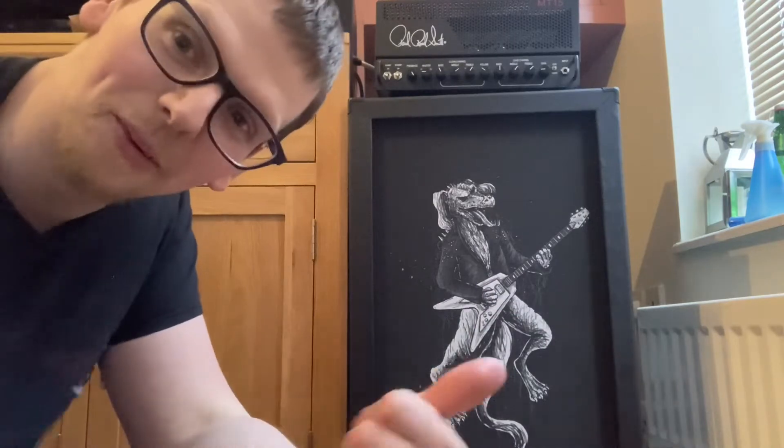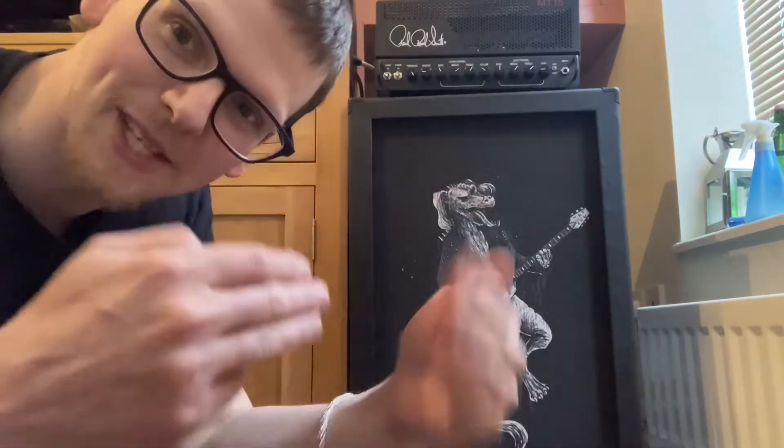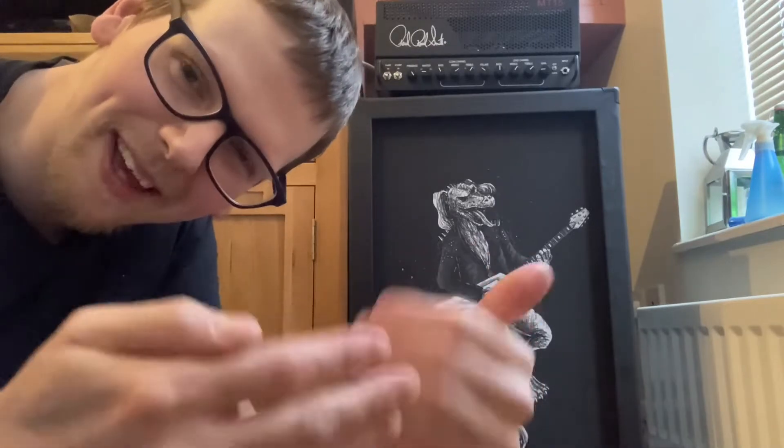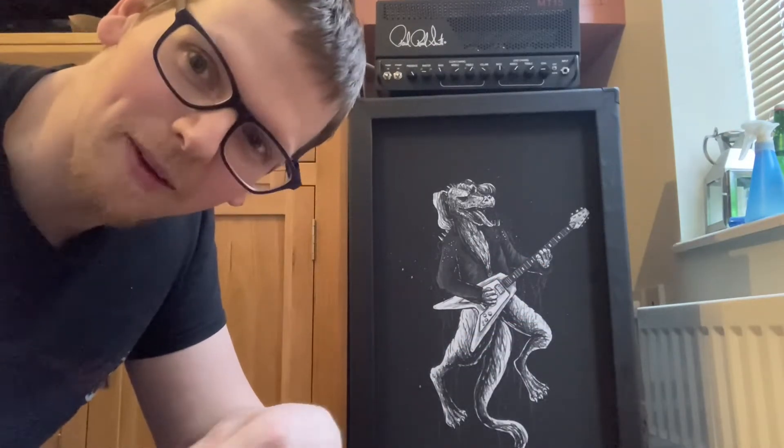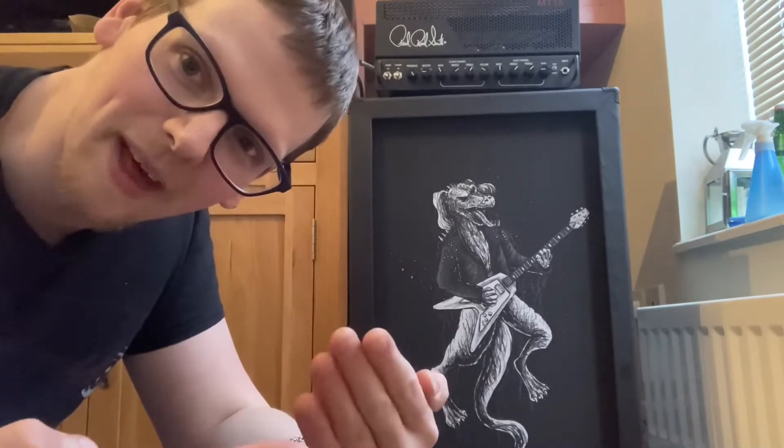I wanted the dragon art on there, and they called it the Hammered Dragon because Noisy Hammer like to give their products a name — which shows how much love they put into their work.